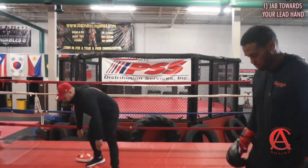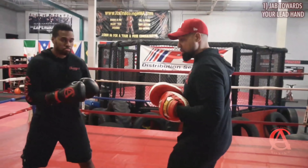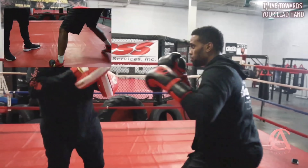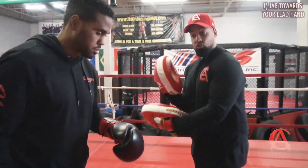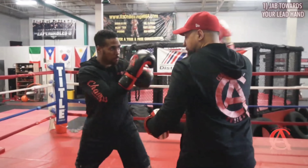Let me go ahead and demonstrate it with Eddie at full speed. This is something you can do with your coach or one of your friends — you don't even have to be a mitt expert. Just work on this: double jab, triple jab. Notice he's getting to a new spot, which right now is to his left, to my right.